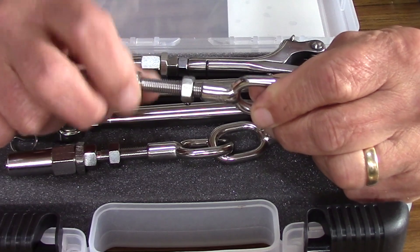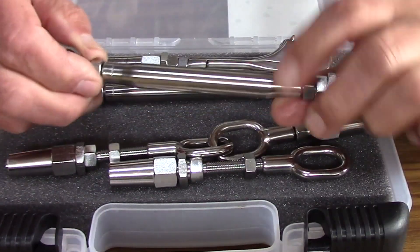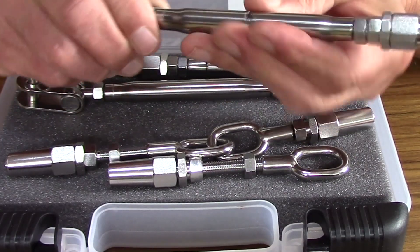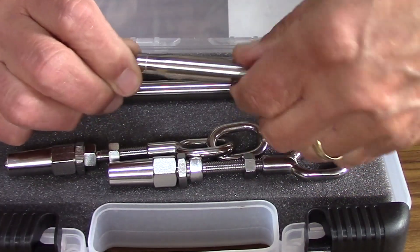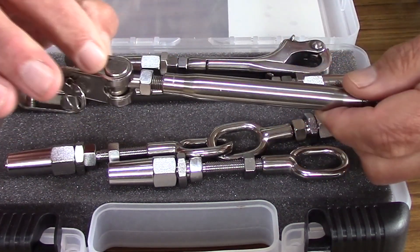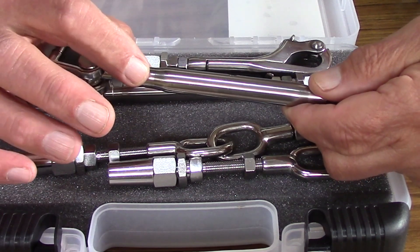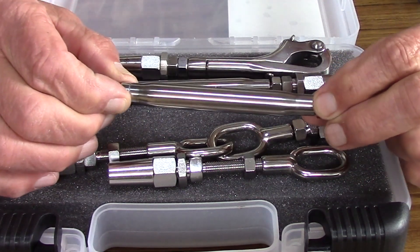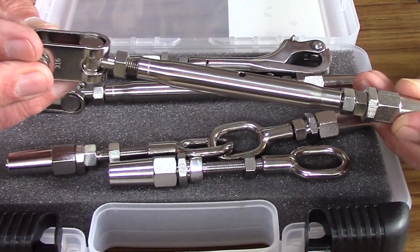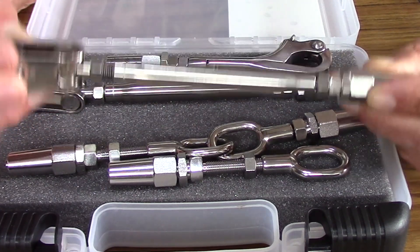Especially look at these turnbuckles — this is pretty darn substantial compared to some of the other ones. The full body on it is solid. You've got almost an inch and a quarter on each side, so that's two and a half inches that you can use to tighten things up so that you have a good secure lifeline.